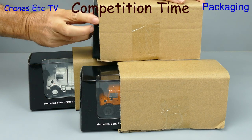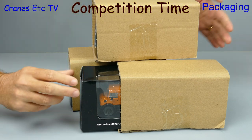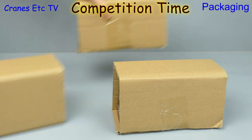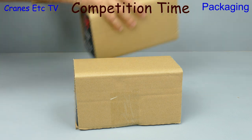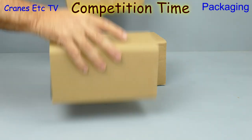It's competition time. Each of the models gets its own outer cardboard shipping carton. Watch very carefully — will it be the blue, will it be the white, or will it be the orange? Keep one of your three eyes on each of the boxes and watch very carefully.